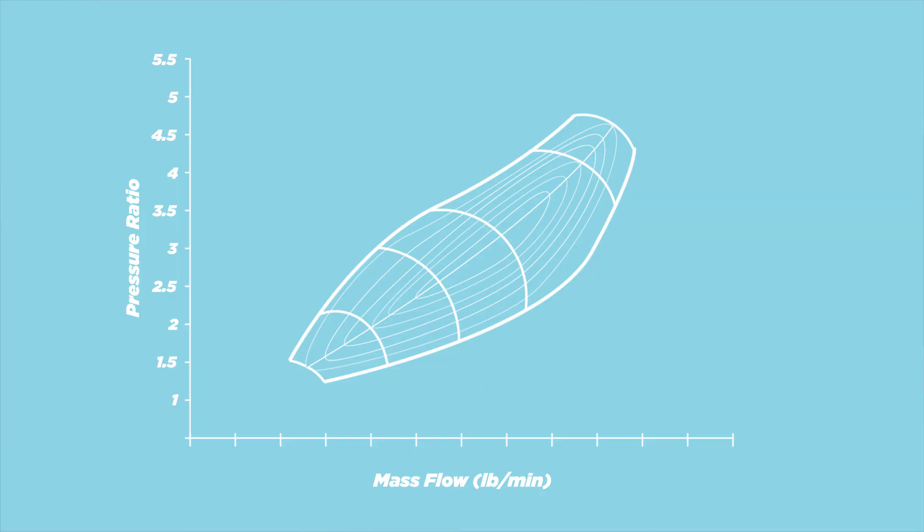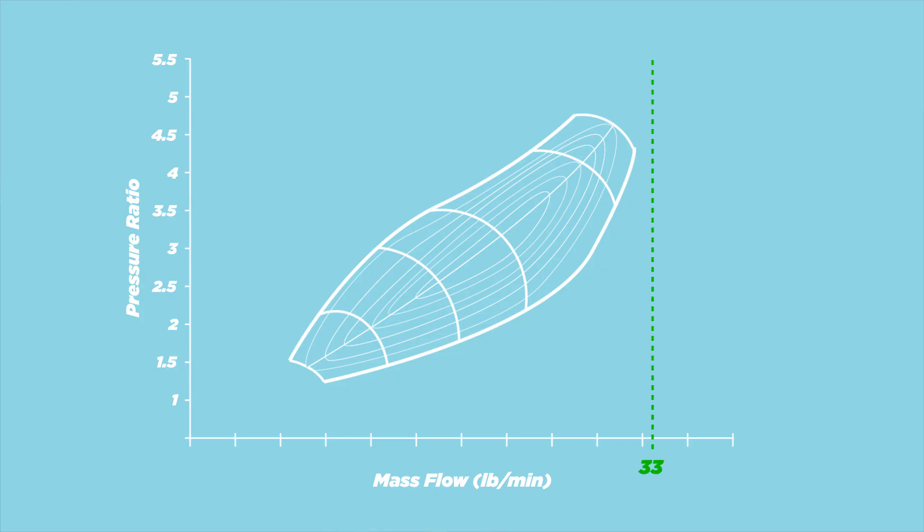If the funky shape isn't on top of that number, that turbo isn't the one. If the number is to the left of that shape, the compressor is way too big — you need to go smaller. If the number ends up to the right of it, the compressor is way too small — you need to go bigger. Now let's move on to the y-axis: the pressure ratio. The pressure ratio is the ratio between the pressure of air going into the compressor and the pressure of air coming out of the compressor. This is not really the same number as boost pressure — close, but we'll get to that.